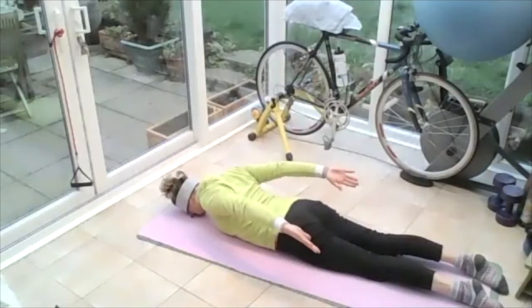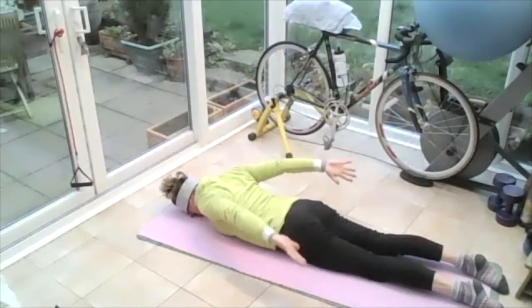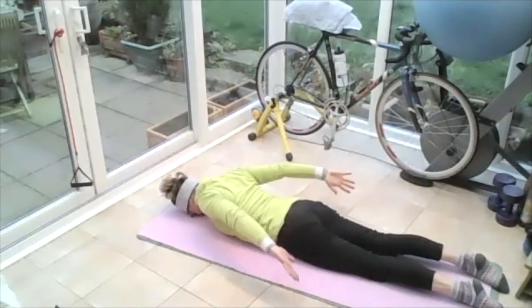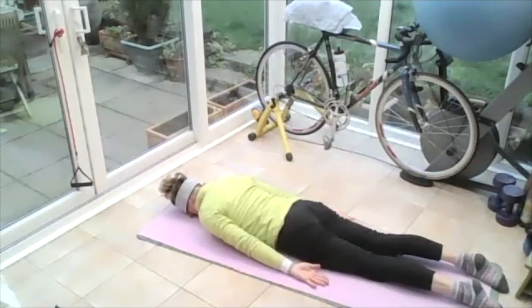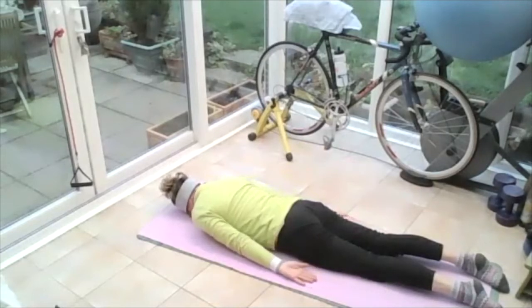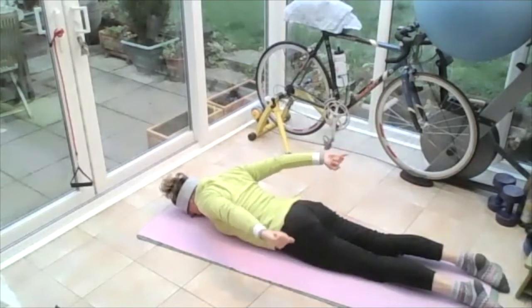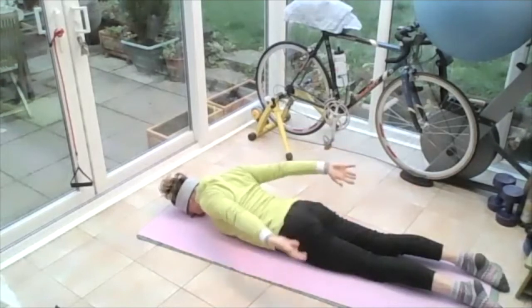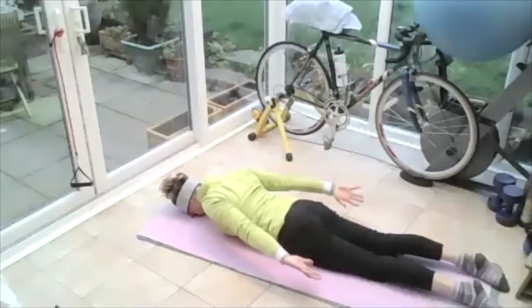Bring those fingers up to the ceiling, breathing in. On the out breath, pulse those arms up to the sky — three, two, one. Roll those shoulders and lower them down, drawing the core and resting on the pubic bone and the bottom rib. Roll those shoulders up to the ears, up to the sky, arms come up — pulse those arms up: five, four, three, two, one. And roll them down. Breathing in, on the out breath, roll those shoulders up to the ears, up to the sky, arms come up — pulse: three, two, one. And round them down.